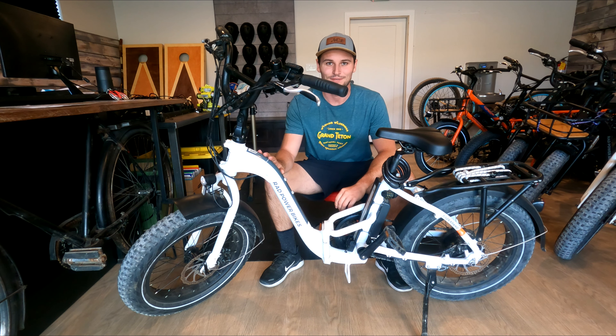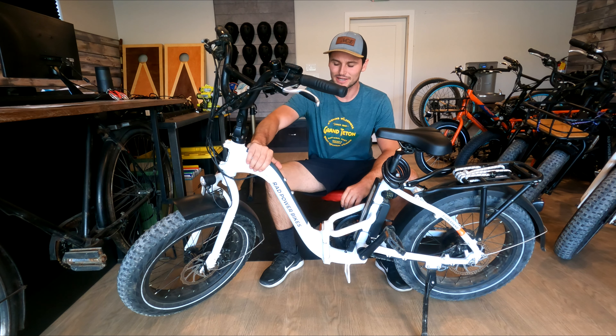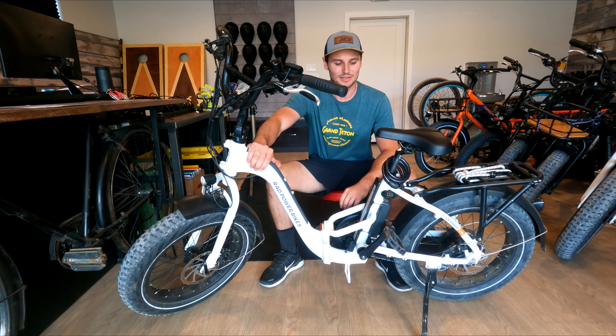I'm going to be doing a review on my Rad Expand 5 today. I've had this bike probably for about a little over a year now, and I have about 500-600 miles on it. It's a great bike. I'm going to be showing you guys the pros and cons of this bike and see if this is a great fit for you.